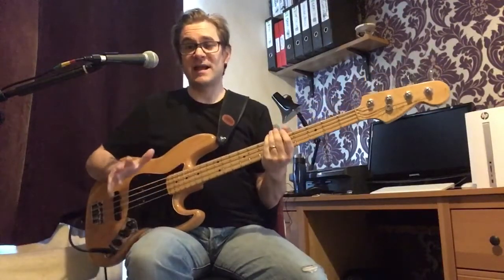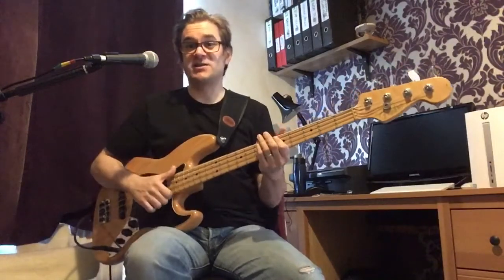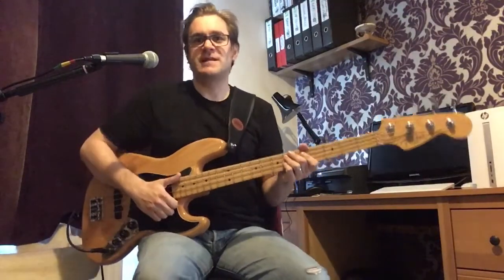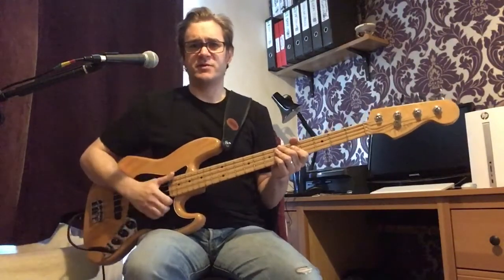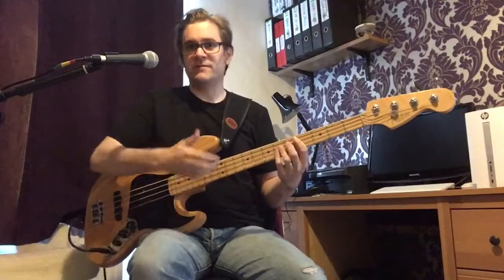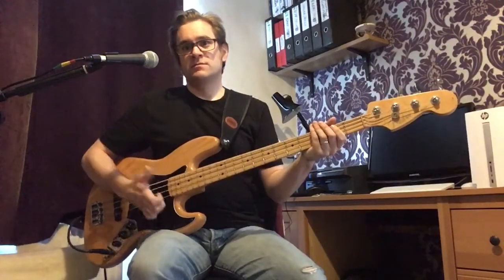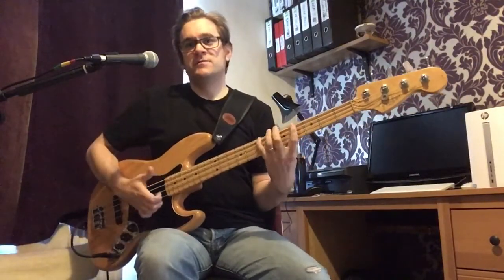The first and probably the trickiest element to learn is just the slap itself. There are two ways to do it. I hold my thumb at about a 45-degree angle — some hold it at a much higher angle, some much lower, but you just have to find what's comfortable. Holding the thumb just over the end of the fretboard, you want to hit the string and then bounce the thumb off fairly quickly to get that slap and the ring of the string. If you hold your thumb down, all you get is a dead note. So you want to bounce off and just get used to that — play a scale or whatever to get that technique working.